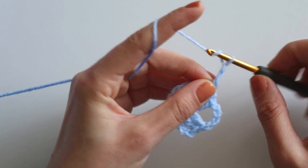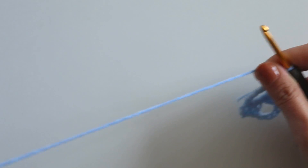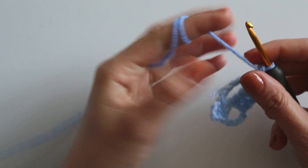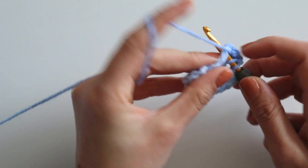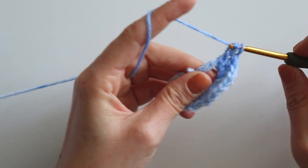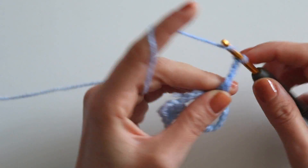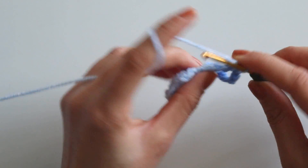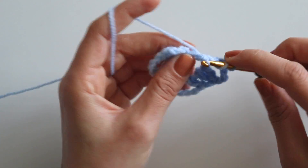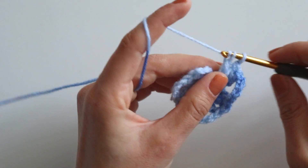Chain four, then make three double crochets — just one, two, three. Chain four again, and make the last three double crochets — one, two, three.